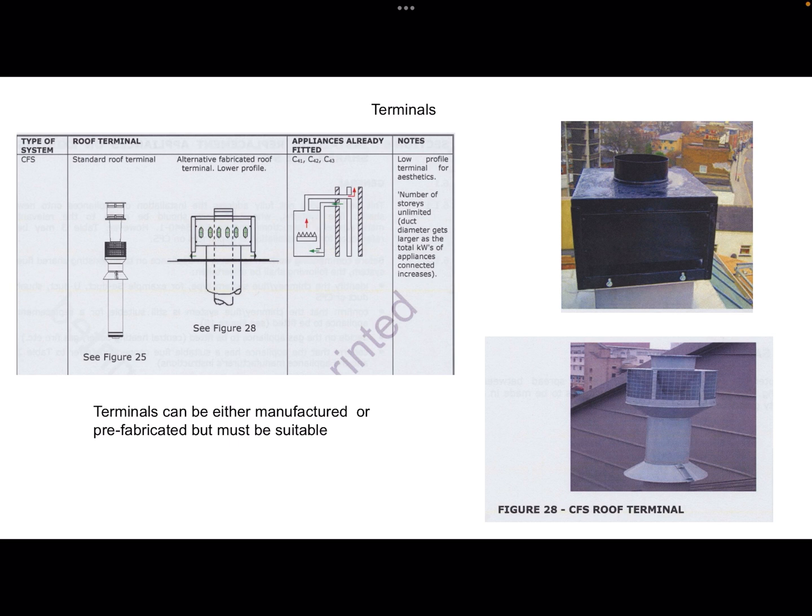Here's a couple of pictures of what terminals look like — actual photographs from the roofs of sets of flats. The instructions say that you can either make them yourself or they can be prefabricated, but you've got to follow all the rules. Generally you would buy them from a supplier.